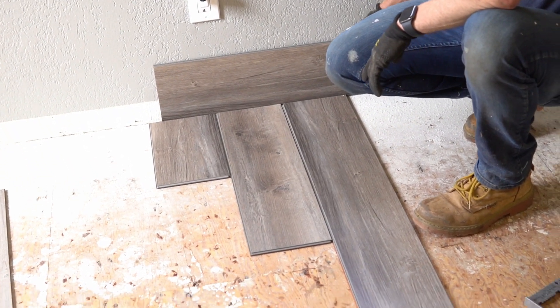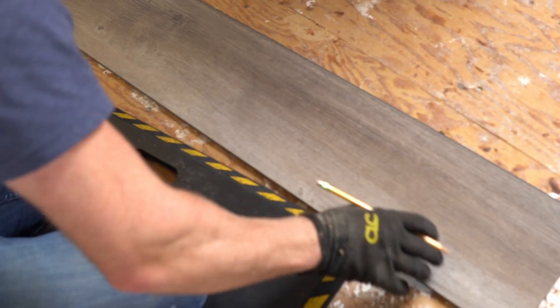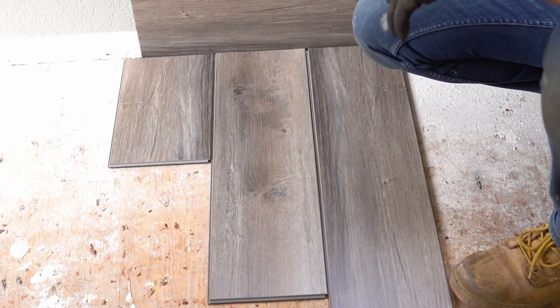This is what everything will build off of, so take care when doing this step. Using a spacer to allow for expansion, we aligned our three pieces and carefully began laying our planks along our chalk line. To avoid any unattractive repetition and give our floors an aesthetically pleasing look, we used a full plank, half plank, quarter plank pattern.